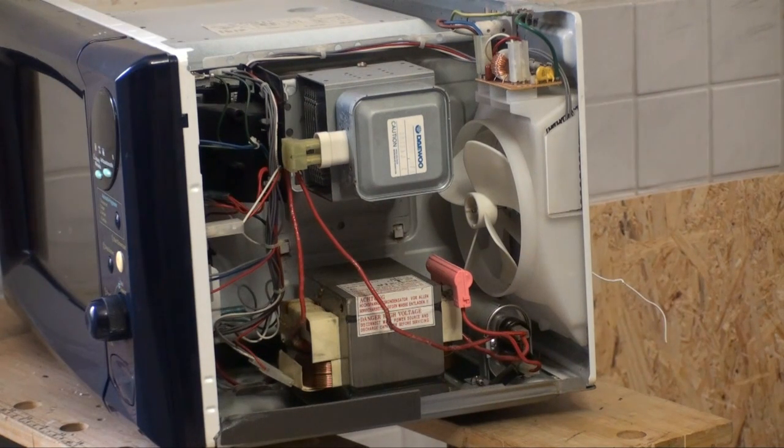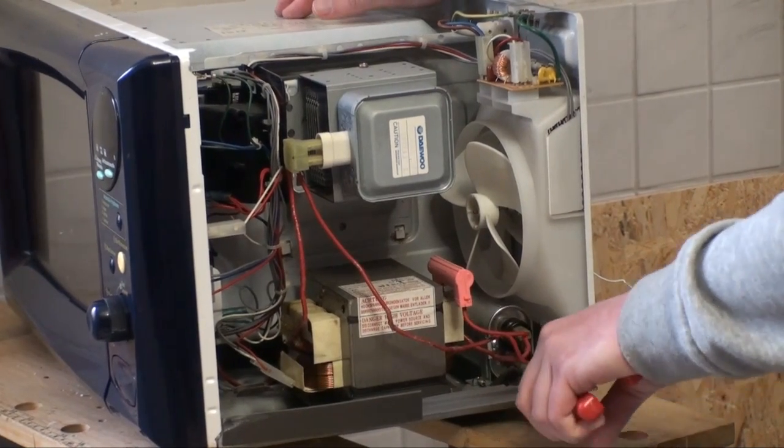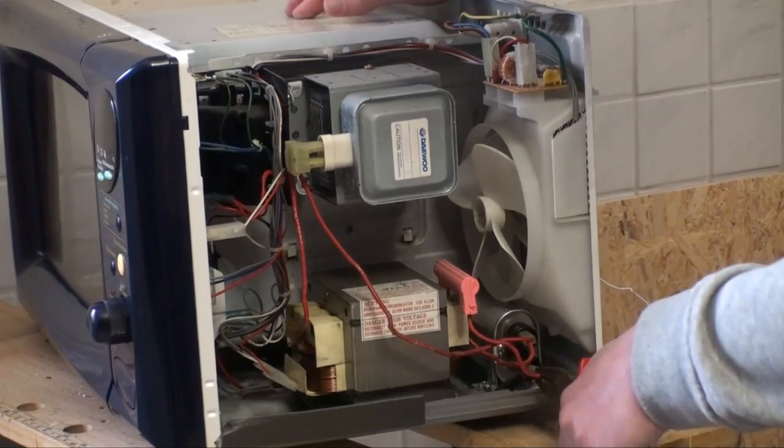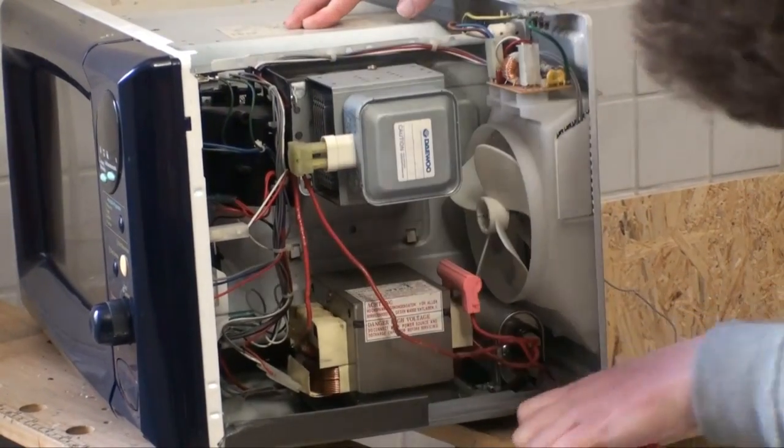Other than that, I can't see too many exciting parts, so let's go ahead and start taking this thing apart. Now, of course, always keep in mind, we are dealing with very, very high voltages inside one of these things, so what I'm going to do, I'm going to disconnect this capacitor here, if I can.